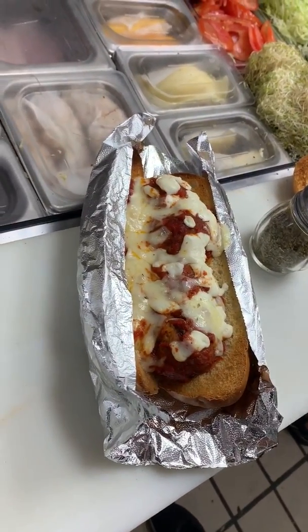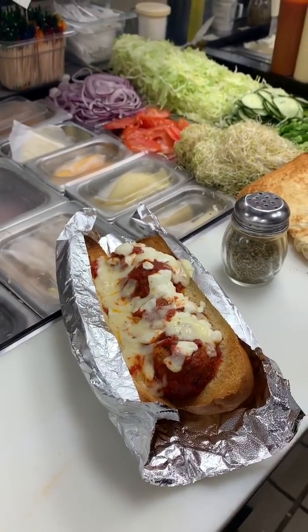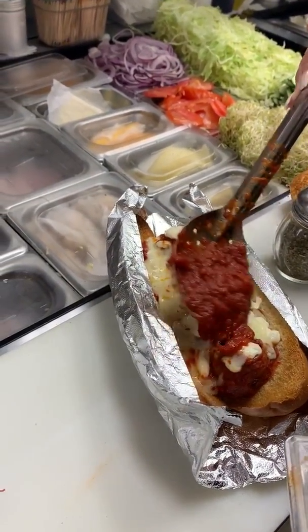The sandwich is out of the oven, all the cheese is melted, it's nice and toasty. I'm going to put about a shallow spoonful of marinara sauce over it to make sure it's nice and saucy.